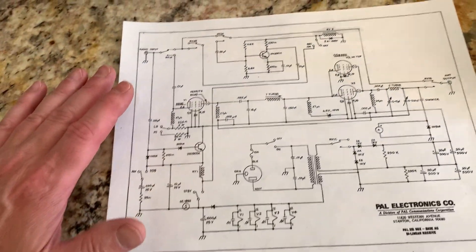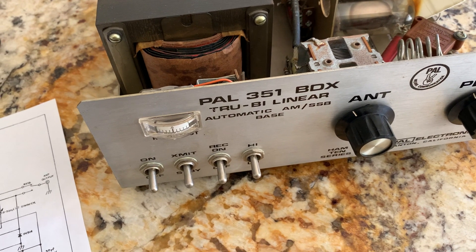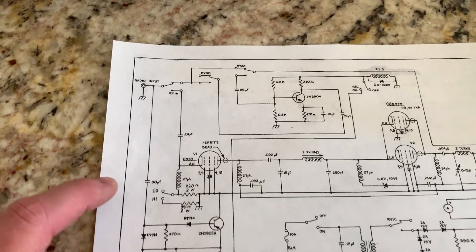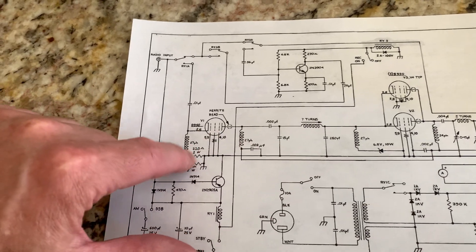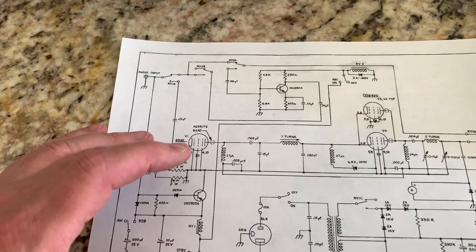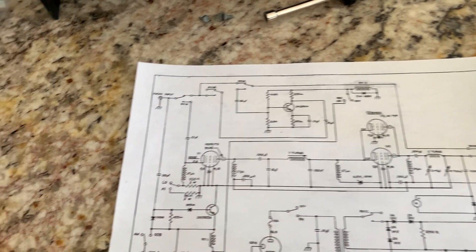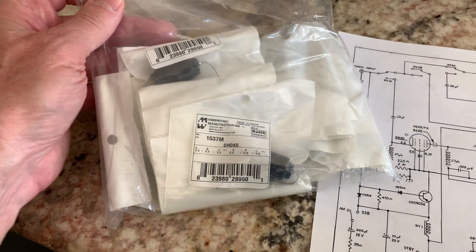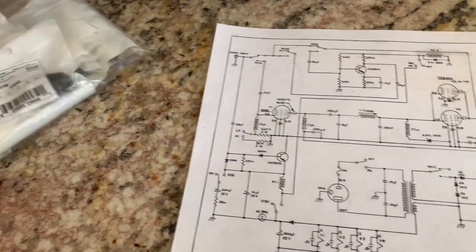The first thing you have to do to make these things work on the lower bands is deal with these 27 microhenry chokes — you have to increase the value of these cathode and plate chokes all the way across. Probably about 40 to 50 microhenrys would be about right. But I already had some other ones — these 5 amp RF chokes I got from Hammond — they're like 250 microhenrys, so I'm just going to use these all the way across.